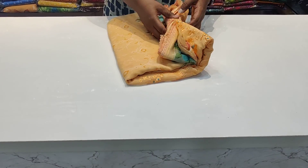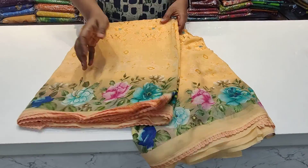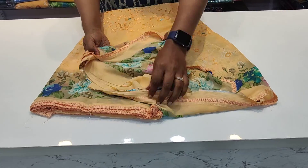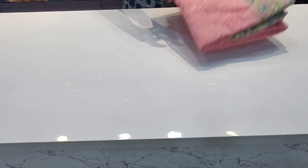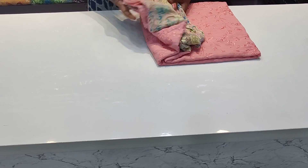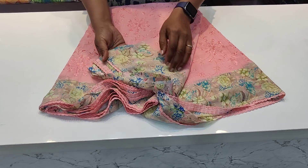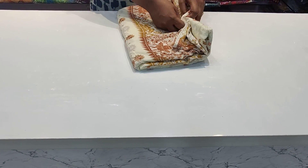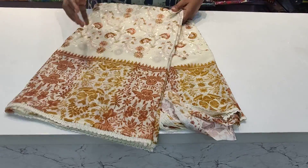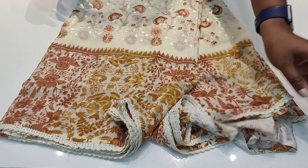In the peach color, we have thread work in the middle, printed in two sizes, with lace, and the blouse is in floral print. We have a palette with different colors — light white, pink, blue pink, and black. The last one is half white and black with a matching blouse.